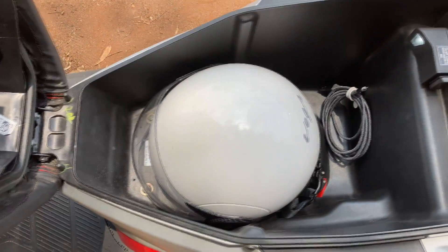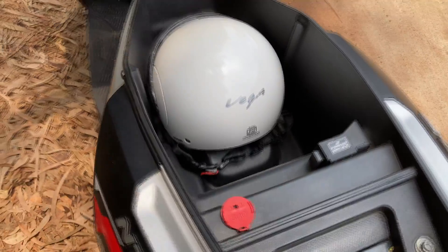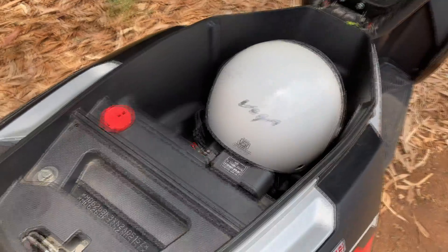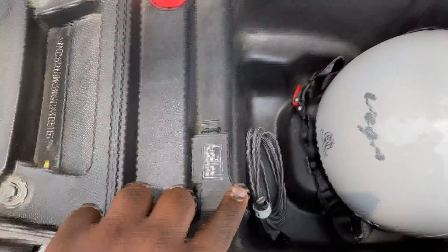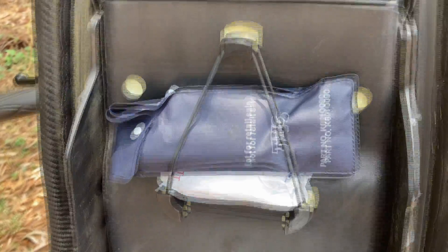Talking about the boot space of the N-Torque XP125, you get a 22-liter boot space, which is more than enough to accommodate a big helmet and other things. You also have a charging port and a holder for your documents or tool kit.